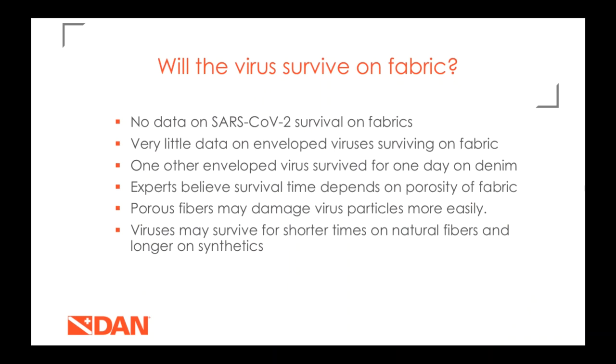When talking about virus survival time on fabric — important for wetsuits, BCDs, or other fabric equipment — there's really not a lot of data. There's no data on the current coronavirus survival on fabrics, and for other enveloped viruses I could only find one study saying another virus would survive one day on denim. This is one reason it's really important to practice disinfection, because we don't know how long this stuff is going to survive without a disinfectant.